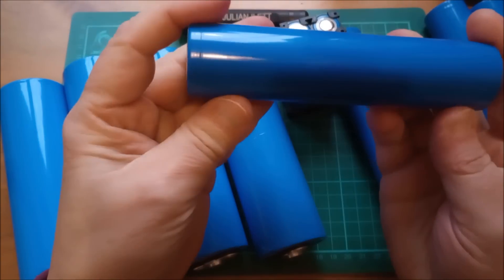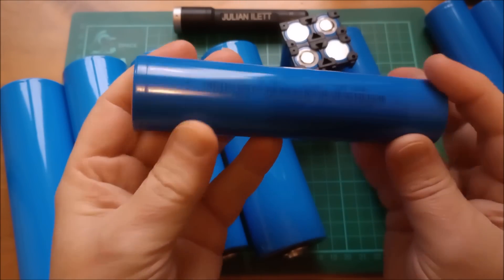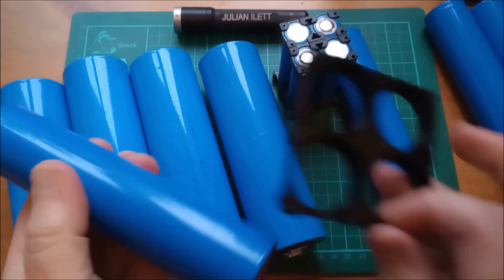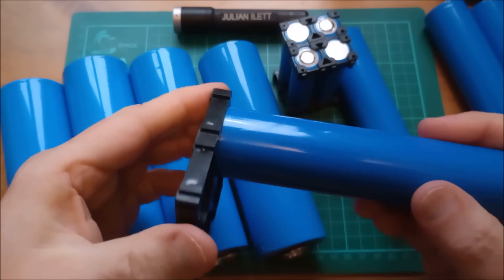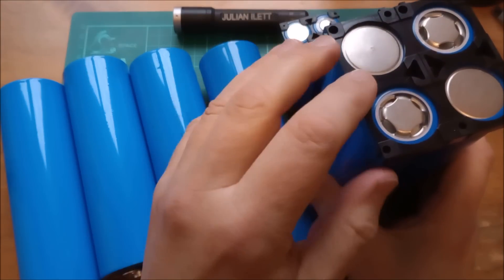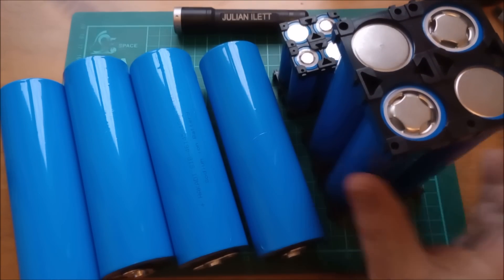Although these cells have printed on them 32140, they're actually 33 millimetres diameter, but it's pretty easy getting 33 millimetre end caps. So these are they, and those fit in there. They're actually quite loose in there, so the 33140s look like that in a 4S pack.